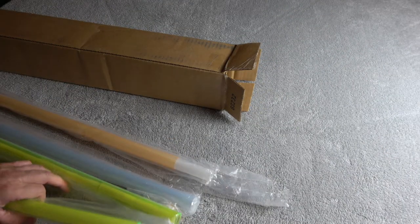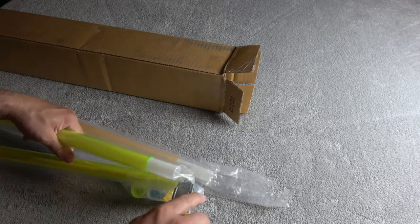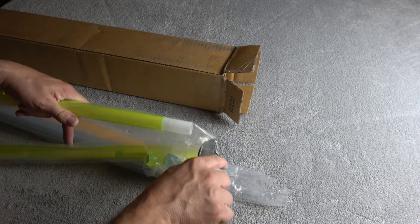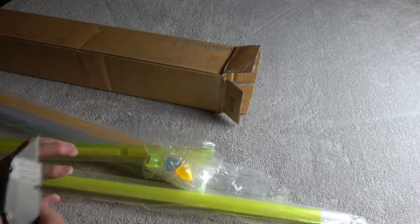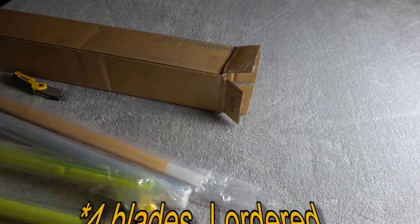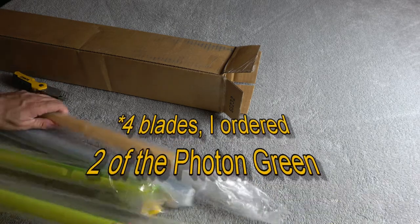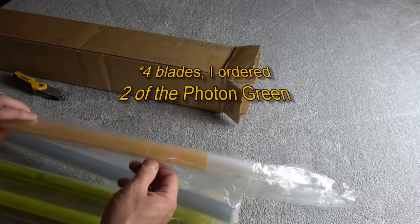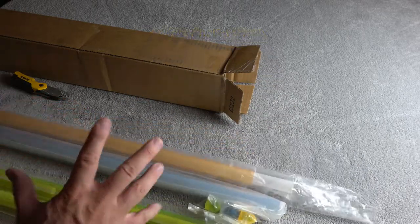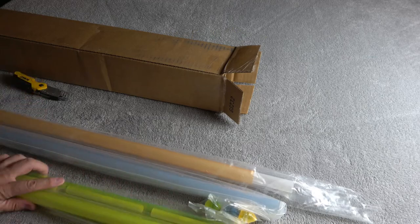I basically just ordered these based on what I thought was interesting that they had in stock. So I've got three blades here: Photon Green, Enhanced Amber, and Enhanced Blue. These are all kind of non-standard colors that I wanted to give a try.